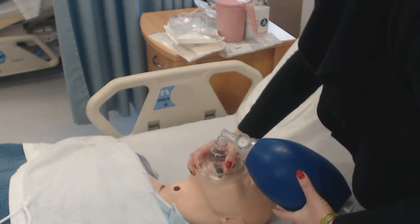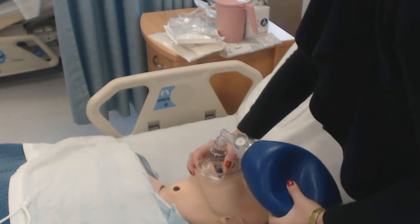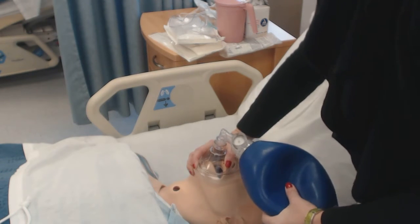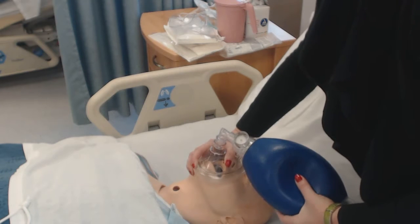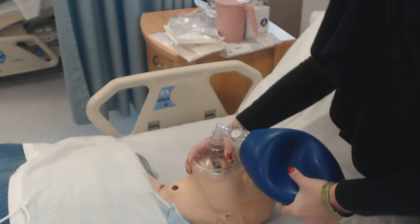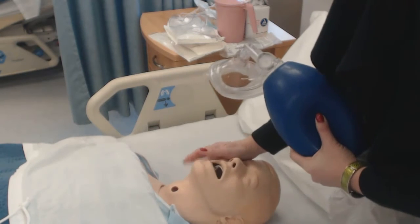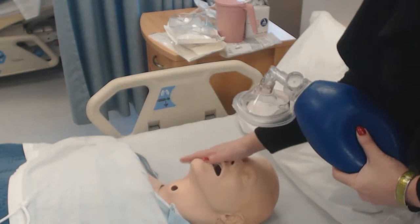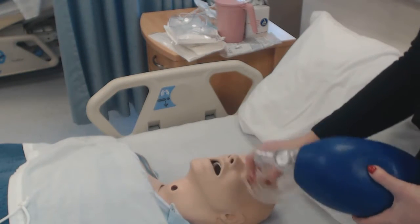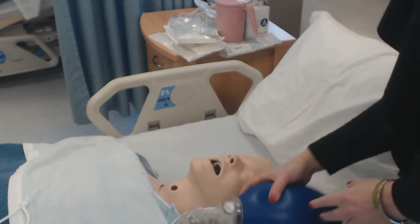Be aware that after 10 to 20 minutes of bagging a patient like this, their abdomen is going to fill up with air and it has to go someplace — they may want to vomit. Make sure your suction is ready and you have gloves on.